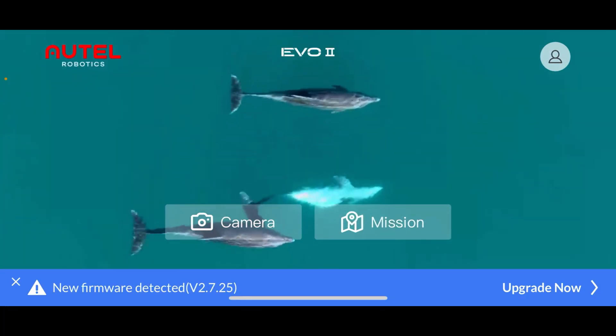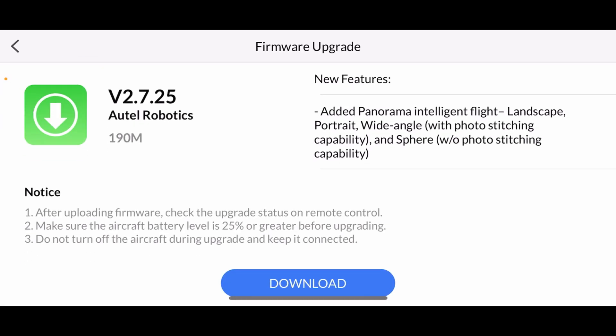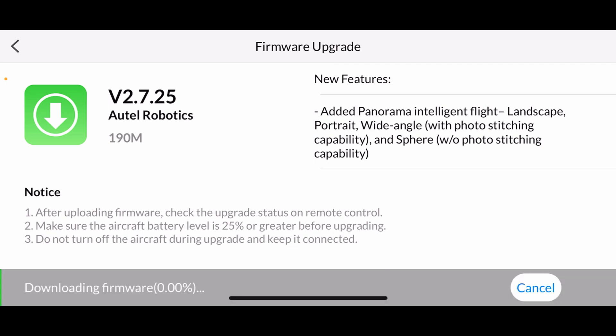There it is, 2.7.25. Let's see what it says here after uploading — added panorama, intelligent flight, landscape, portrait, wide-angle photo stitching, and sphere. Let's do it.